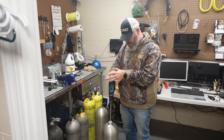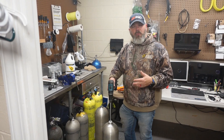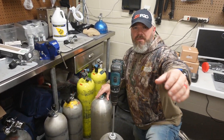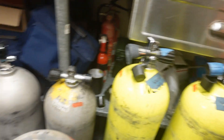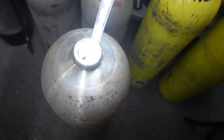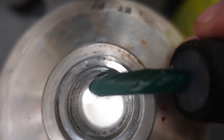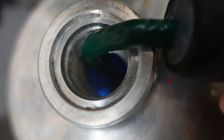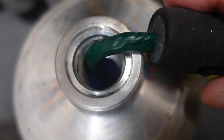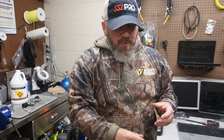Let me show you how we test for hydrocarbons. Every time we visually inspect a cylinder, we look down in it using a light source. As you can see, using a regular light it looks pretty clean in there. However, this is not the proper light for O2 cleaning - this ultraviolet light is. If you look down in there you'll see it's kind of blue in color, and what I'm looking for is different types of hydrocarbon residue.